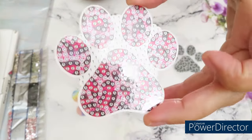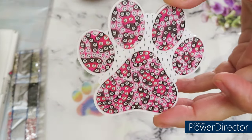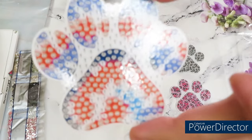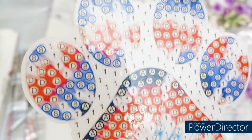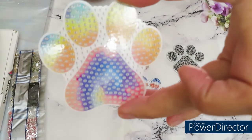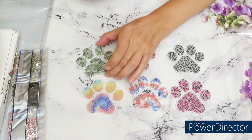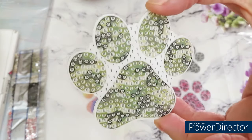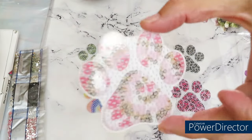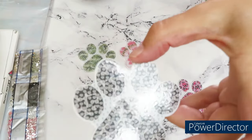It looks like a tiger or leopard print — hard to tell how this is going to look until you put your diamonds. Nice and good clarity on the symbols. This one looks like a rainbow. Not only can you make these as fridge magnets, you can also make them as a big needle minder — it's going to be big but cute.